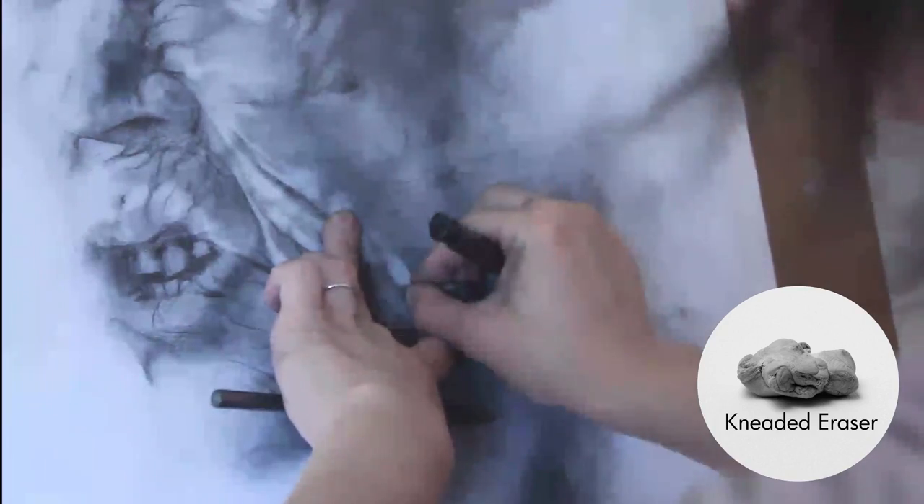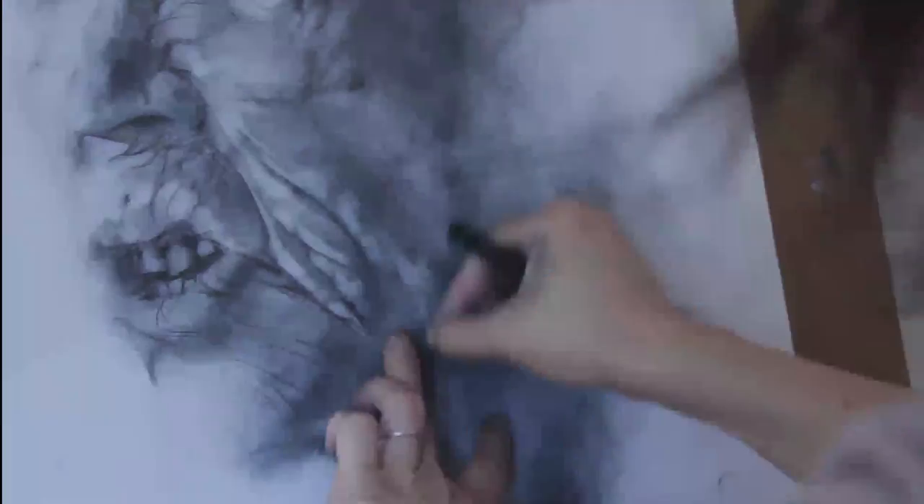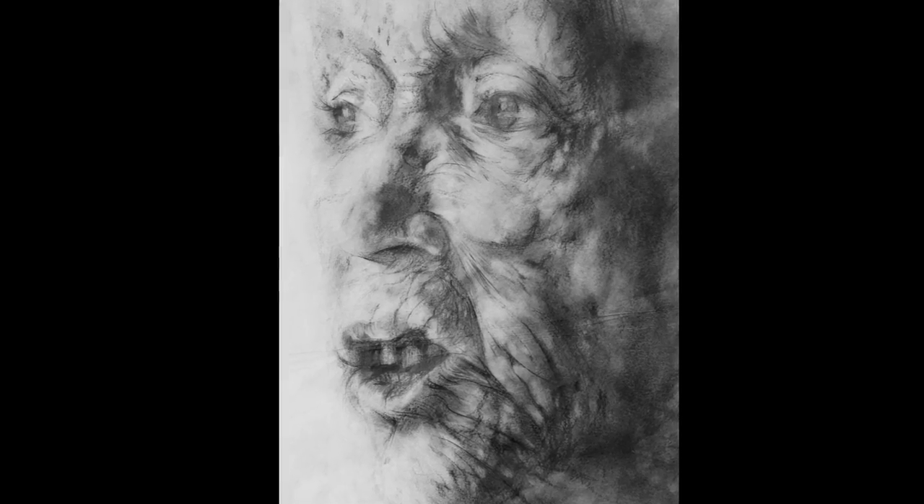This is an unusual project in that I came up with the imagery before I figured out what the work was really about, so I'm really looking forward to doing a lot more research and to discover what I'm really trying to say with this work.